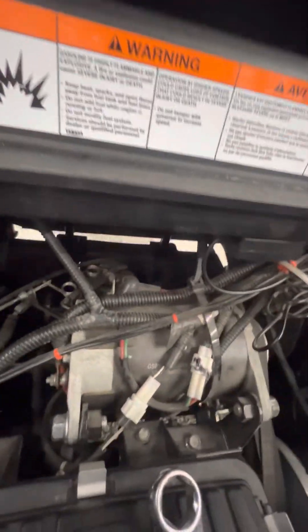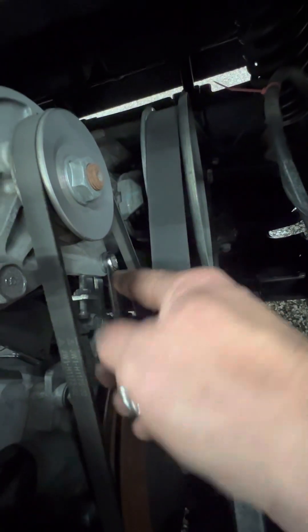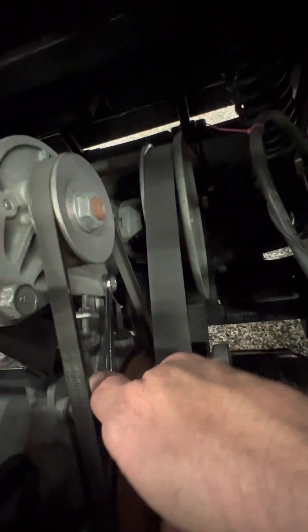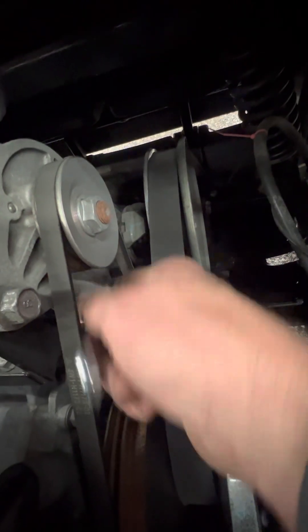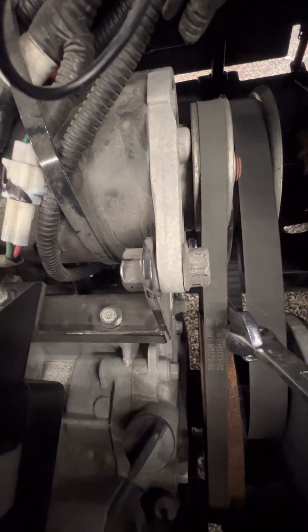All right, second thing — take a 12 millimeter wrench. You got your nut here; this actually locks it down so the starter can't move. Just loosen that — sometimes it's tight, so you might want to take another wrench and put it on the 12.